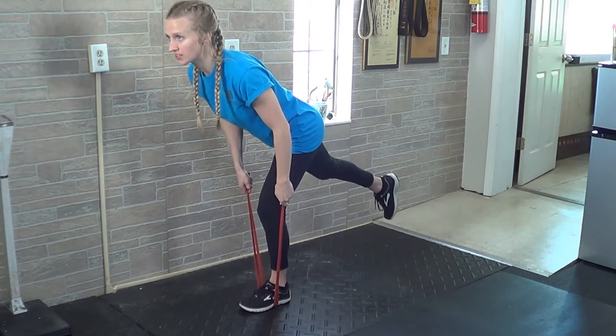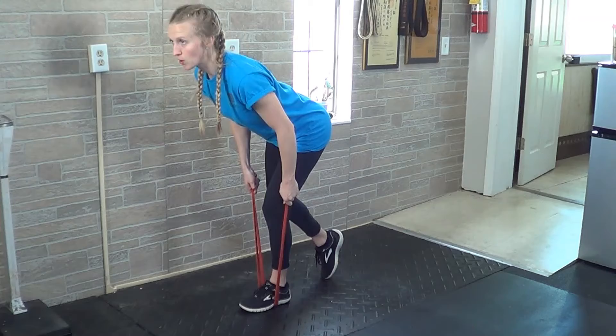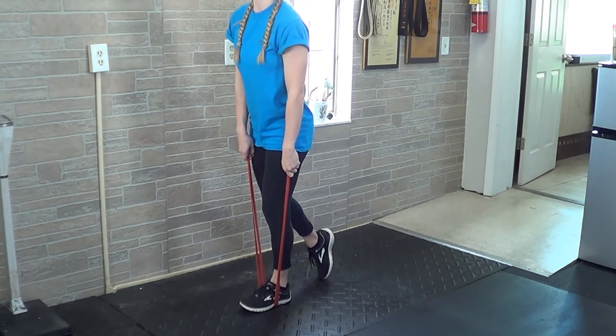If you can't control for balance, you can always allow that back foot to actually kickstand on the floor and just focus on keeping your weight on your root leg and still moving your hips to the rear in a hinge pattern.